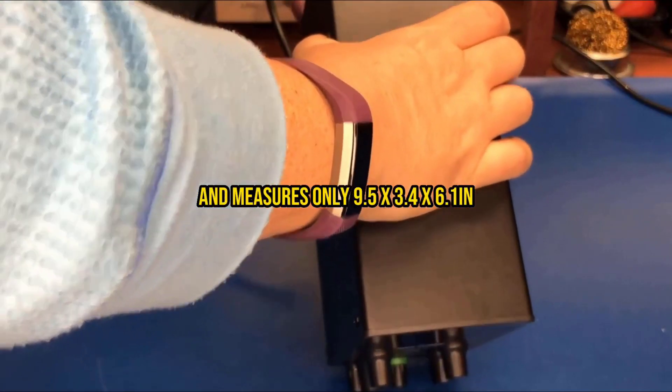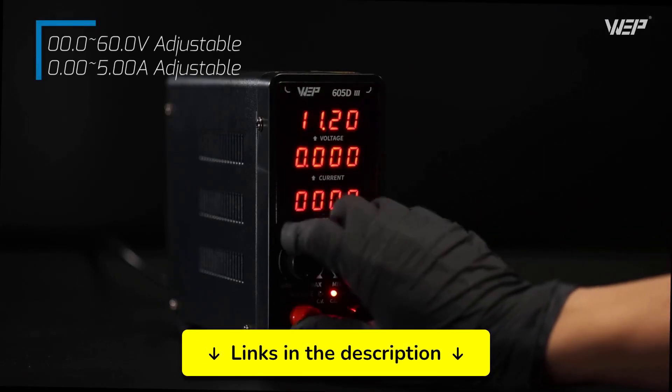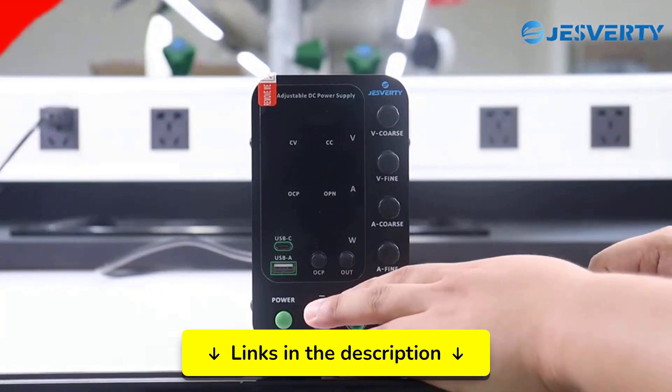Each power supply in this ranking offers unique features that could be perfect for your electronics projects, so make sure to watch the complete list. You'll find all the links with the best updated prices in the description.